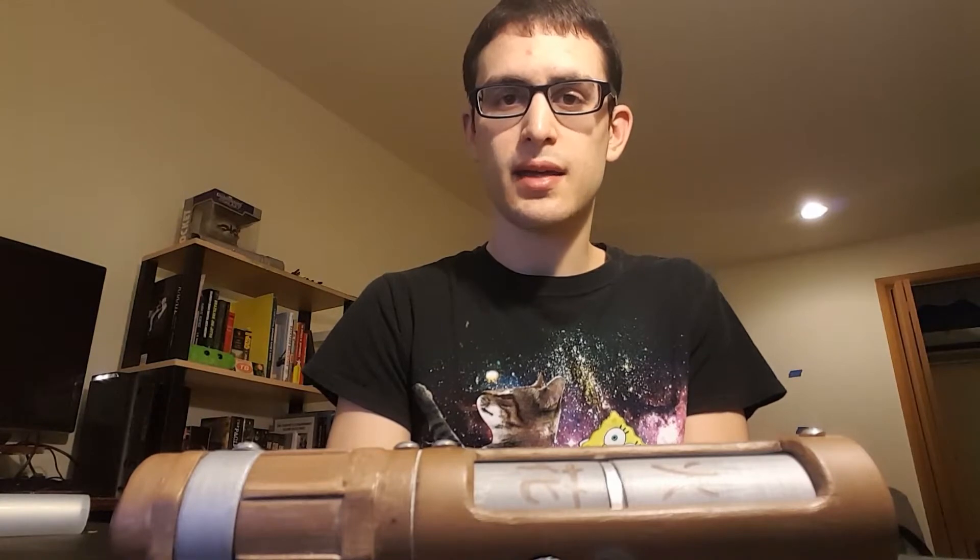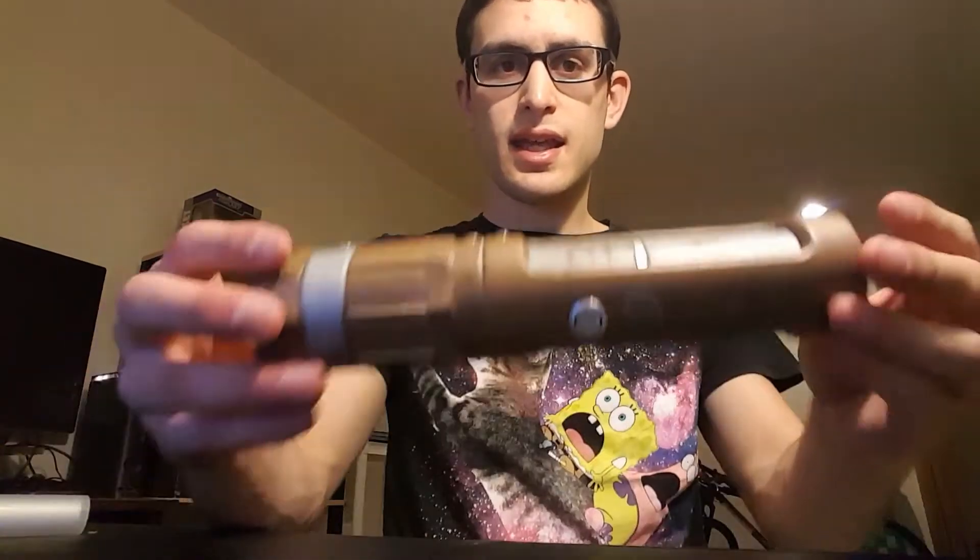So with that being said, I decided to do a little personal project and make myself a shoto saber to accompany the Sentinel Mark II. And that ultimately gave me this.